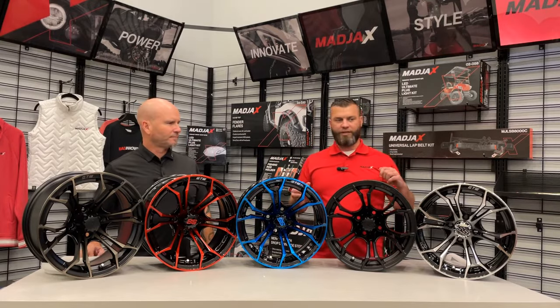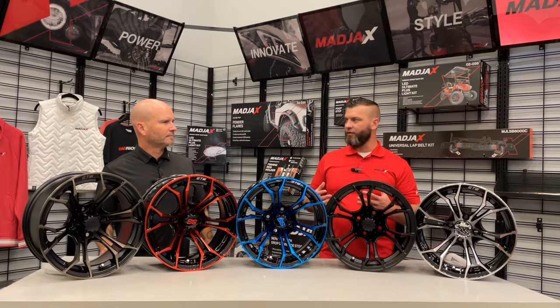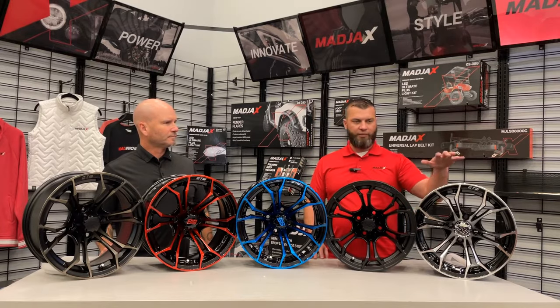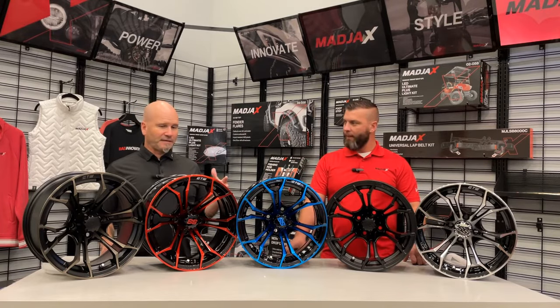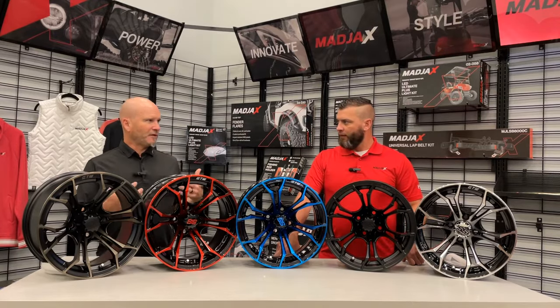When we talk about a machined in black, that's just kind of the process — it's pretty standard in the golf cart world when they start talking about wheels. A machined in black is probably one of the most popular. Obviously they all coexist; everybody's got their own flavor. And these are 14 inch.